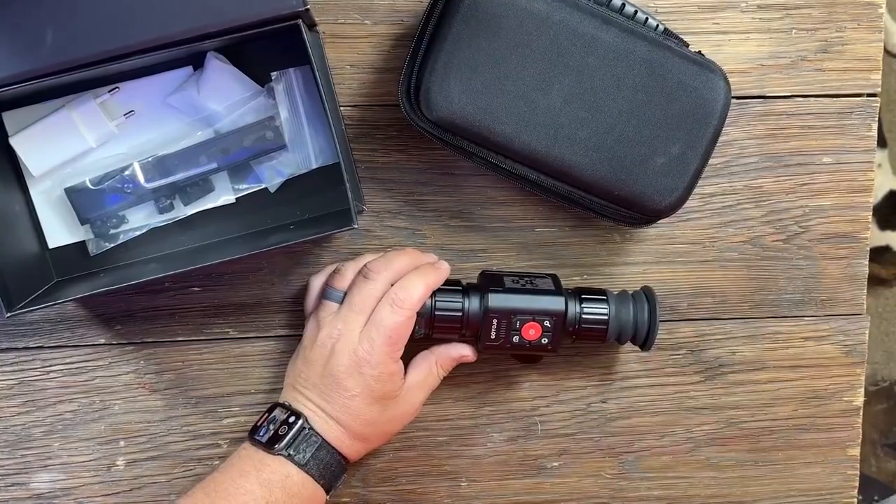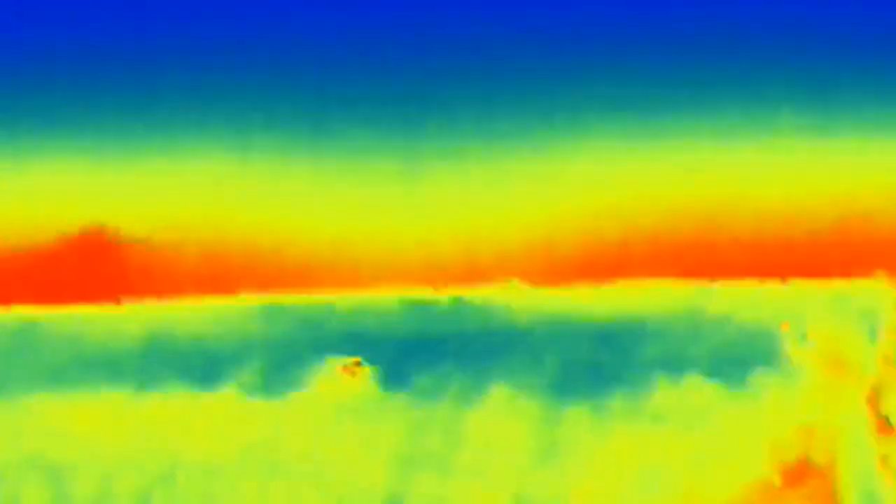I was pretty impressed with the image especially for the cost of this. I'm going to overlay some footage while I'm talking about it. These cows are anywhere from 75 to 150 yards away, depending on which ones you're looking at. You can see me switch through the modes here. I do wish it recorded audio, but it does not — that would be kind of neat to have.